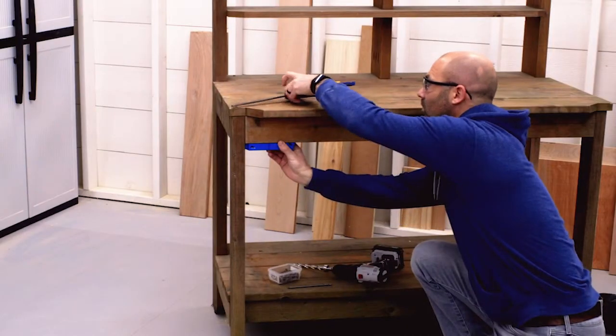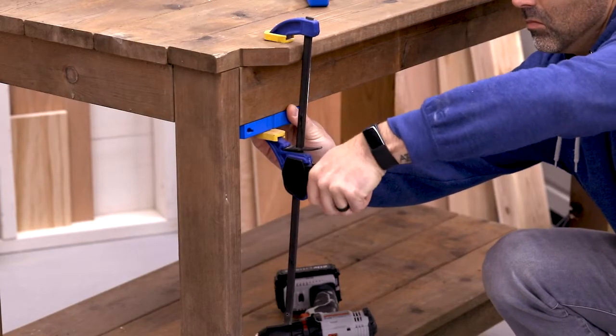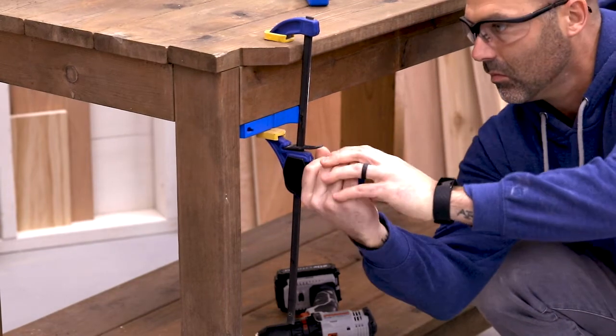The Pocket Hole Jig XL can even be used for repairs by removing the material thickness slider and then clamping the drill guide in place flush with the end of the board.